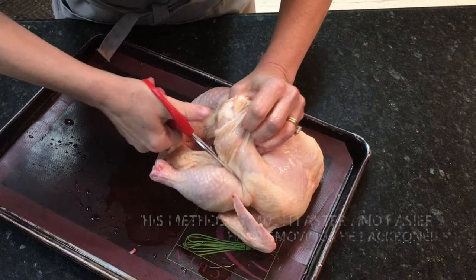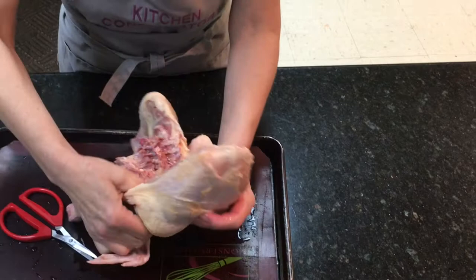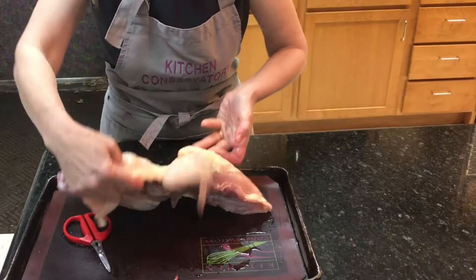Do the exact same thing on the other side. This is a great technique for cutting chicken when you want to grill it, because you have all the meat on one side, all the bones on the other side, and the chicken doesn't fall apart as you're grilling it. See how I open it up — there are all the bones.